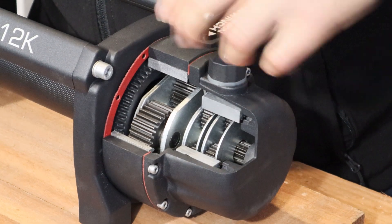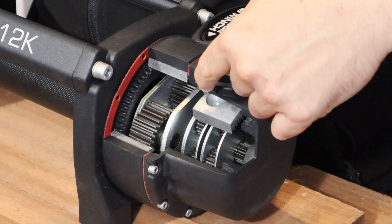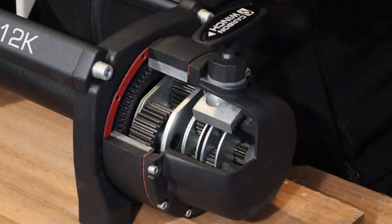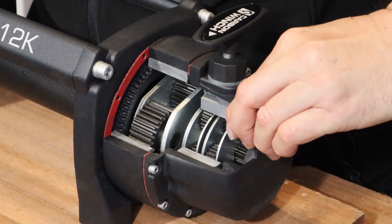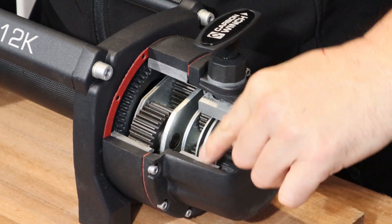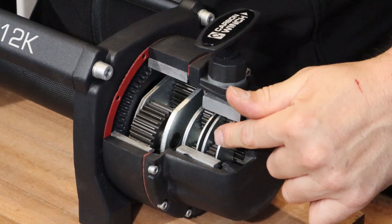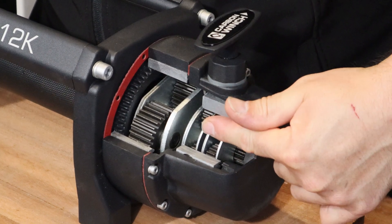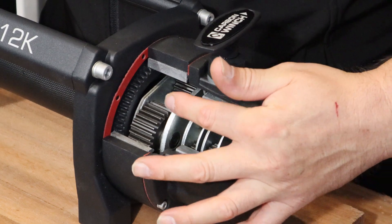Now this is the rotating ring gear. You can see that is where the shaft drops into for the rotating ring gear, or the clutch handle drops into there. We'll put it back into place and drop that clutch in, and that locks this rotating ring gear so it can't turn, which forces the centre of this planetary gear to turn and then transfer that energy into the next stage.